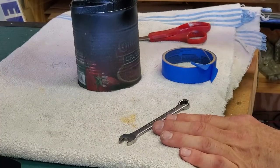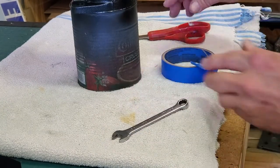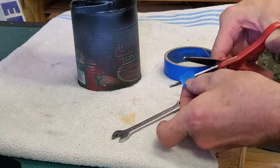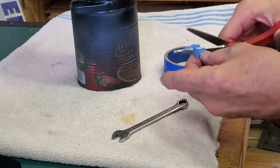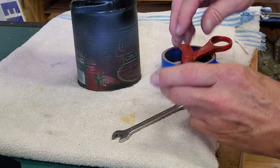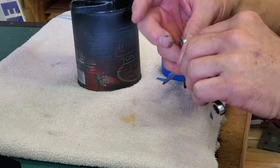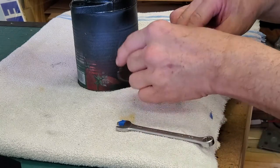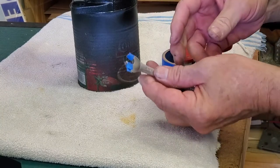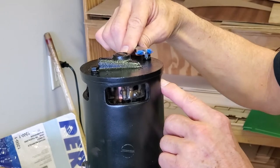Here we have a 3/8 wrench to tighten up those long bolts. But if we use the wrench this way we're going to mar up the paint, so we're going to make a no-mar wrench out of it using a little blue painter's tape — cut a couple of strips, one side and the opposite side. So now we have a no-mar wrench, or at least a low-mar wrench, and we'll use it to tighten up our little bolts.